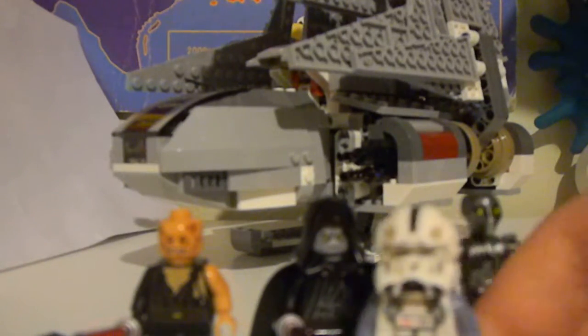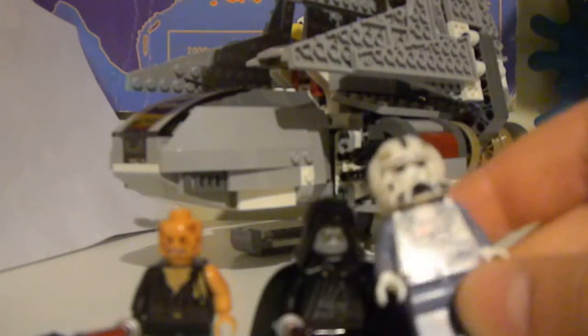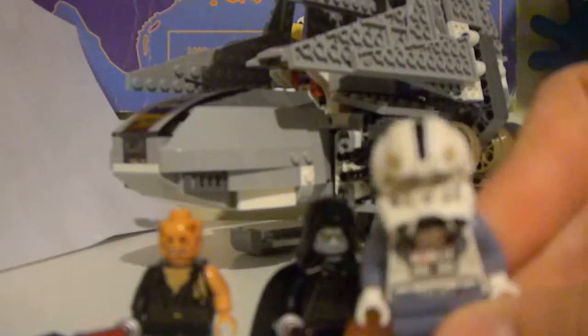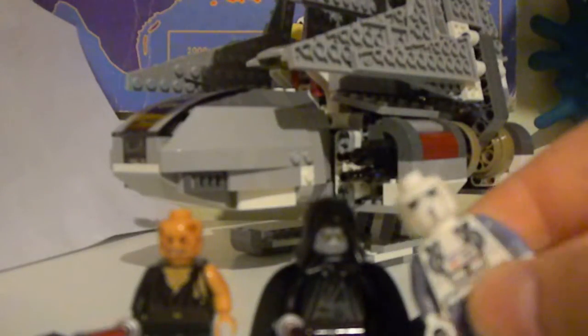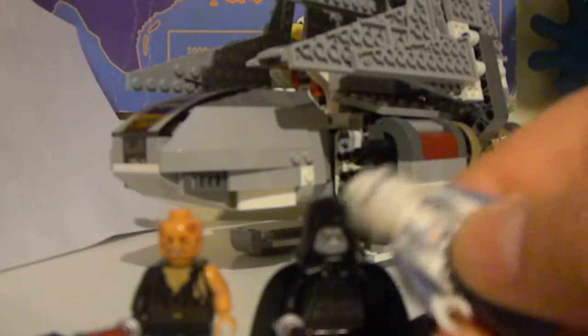The Clone Pilot — he's just like the Arc Clone 70 Pilot, except he's got this kind of jumpsuit-looking face. He's really good, I like him a lot. He's a lot better than the old Clone Pilot, and I like the Phase 2 helmet.